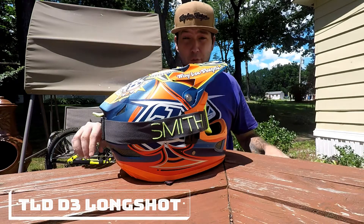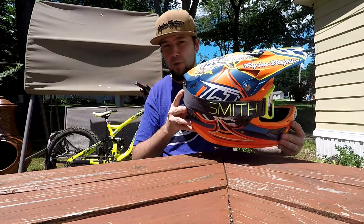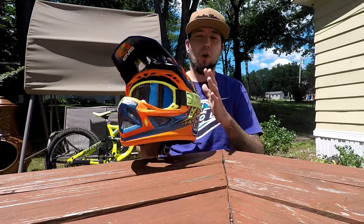Hello everybody and welcome to another product review on Outdoor New England. This is the TLD Troy Lee Designs D3 Composite Helmet called the Long Shot.